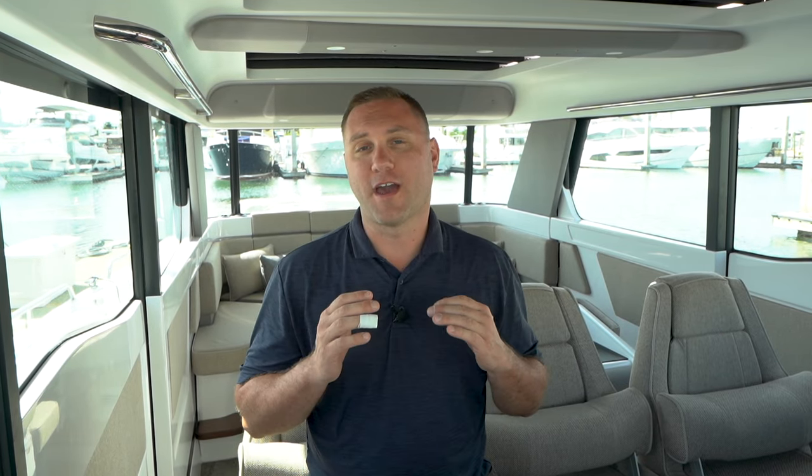Thank you for watching this video on the Axopar 45. If you have any questions please feel free to call, text, or email me — my contact information is right below the video.